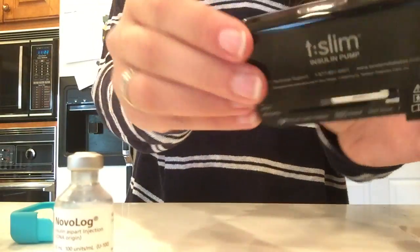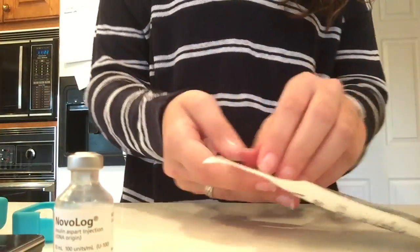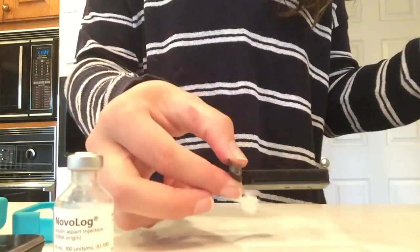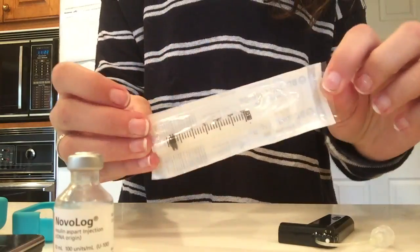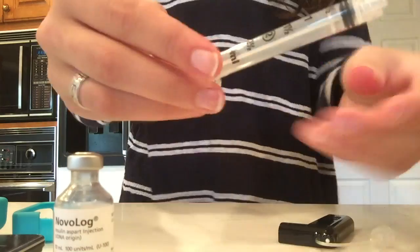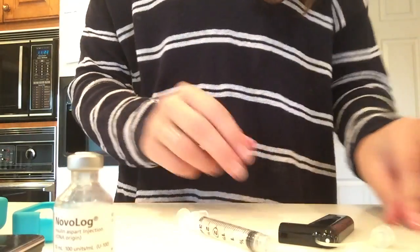That is what it should look like after the cartridge is off. You're going to set your pump aside and open up the cartridge package and take that out — this is what the cartridge looks like. Then you're going to open up the cartridge syringe, which does not have a needle attached to it, but this is what the syringe looks like.